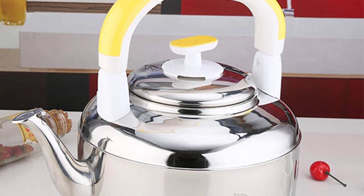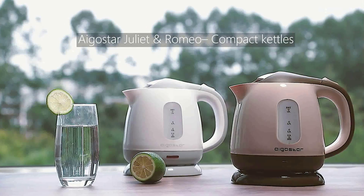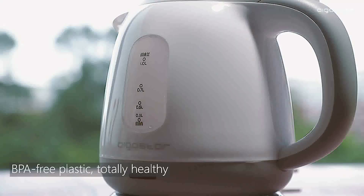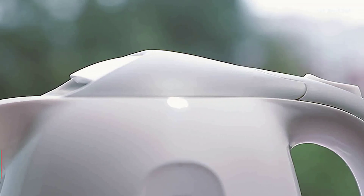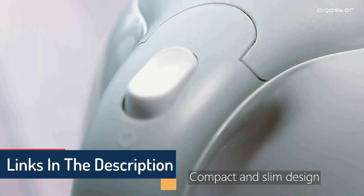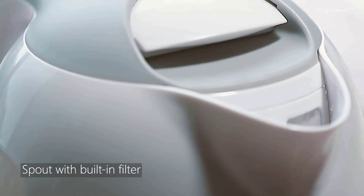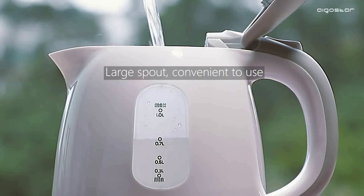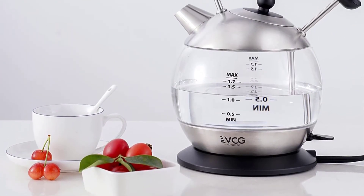Automatic shut-off and dry burn prevention ensure the utmost level of safety. The appliance will turn off by itself once it determines that there is no longer any water present, and will turn off again once it determines that the water has completely boiled. It is recommended that you do not touch the kettle when it is hot and do not open the lid when it is hot. While you are working, check to see that the lid is secure. Make sure that children can't get their hands on the kettle.